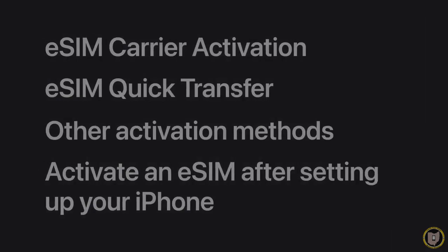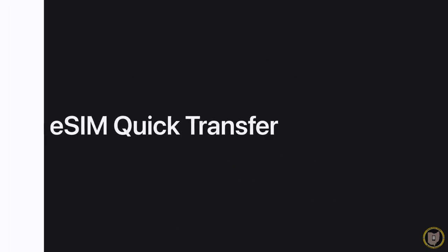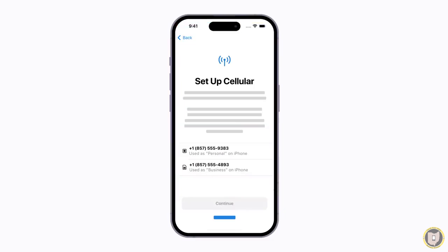If an eSIM isn't assigned to you when you purchase your iPhone, you can transfer your phone number from your current iPhone to your new one using eSIM quick transfer if your carrier supports it. Make sure your current iPhone is nearby and follow the prompts on your screen to begin setting up your new iPhone. When the setup cellular screen appears, tap the line you want to transfer. If there is more than one line, you can choose one to transfer now and activate additional lines after your iPhone is set up. Also, if your current iPhone has a physical SIM card, you'll be able to convert it to an eSIM.